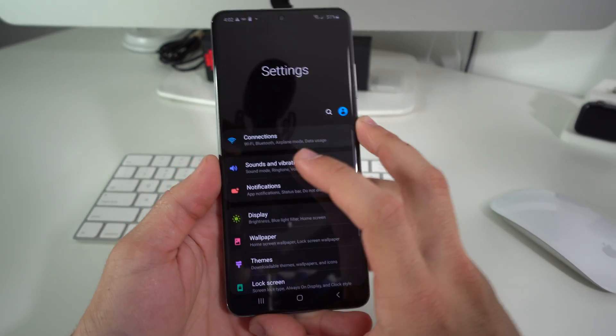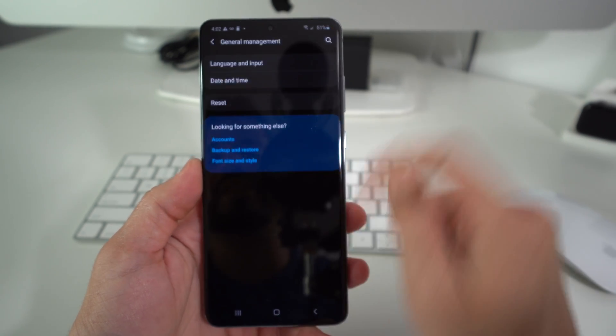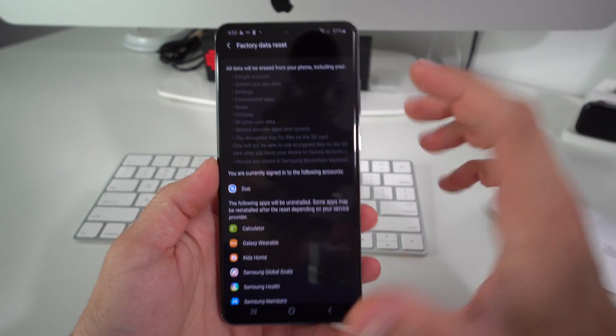So let's go ahead and find Settings. In Settings, all you have to do is scroll down to where it says General Management, right here. Then you'll have the Reset option — select that, and then select Factory Data Reset.